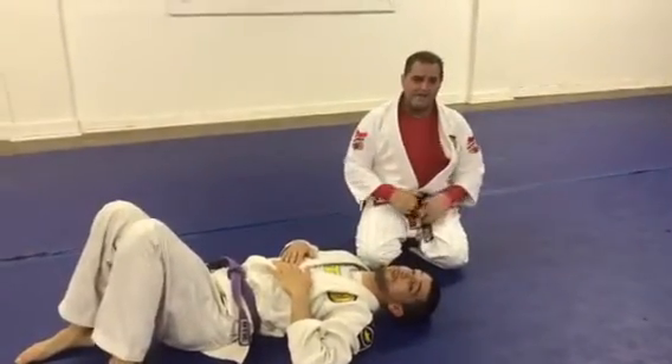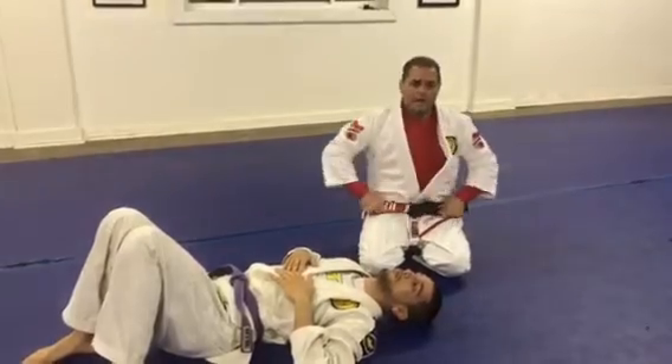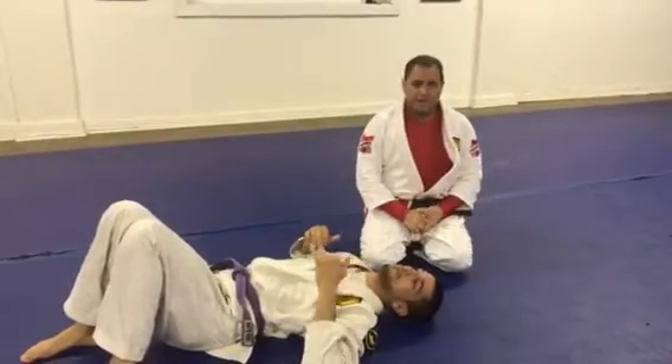Guys, practice this slow, please. It's a very nasty arm lock. That's our Technique of the Week — give it a shot. All right.